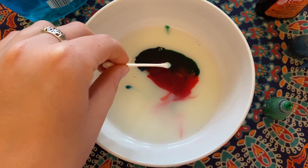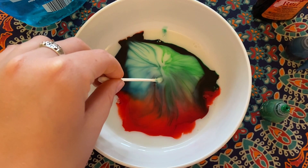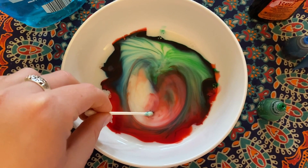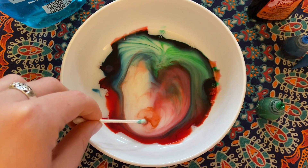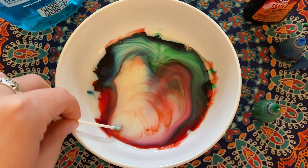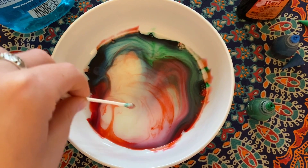Our milk was able to create a tie-dye art effect! Try using different combinations of colors to create your favorite colorful art, or experiment with what happens when you add food coloring right on top of one another or farther away from each other. So what's the science behind this? When you add the soap into the milk, the surface tension is reduced. The soap also reacts with the fat contained in the milk, causing the fat particles to move around and create the colorful tie-dye pattern.